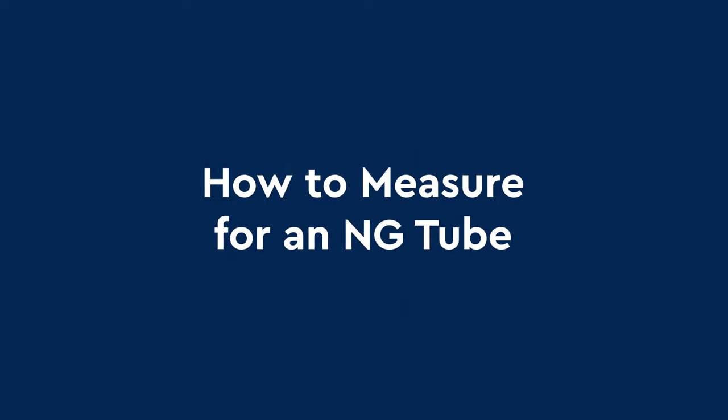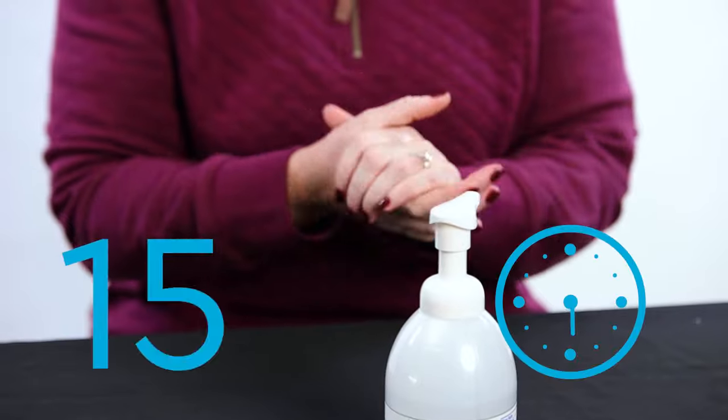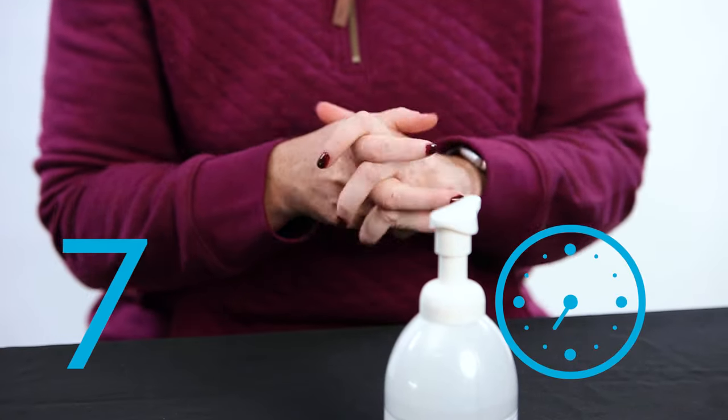How to measure for an NG tube. These are the supplies you will need to measure a new NG tube. Before touching the NG tube, wash your hands for 15 seconds or use hand sanitizer.